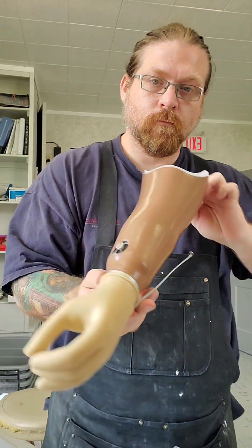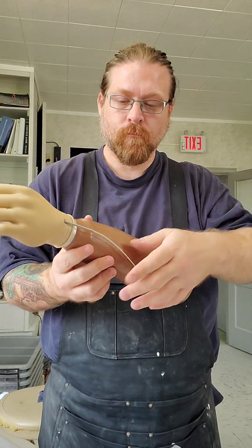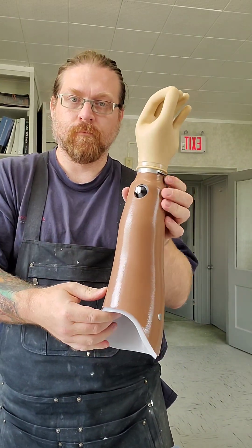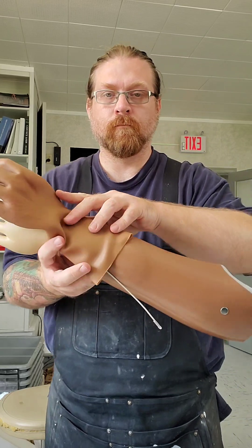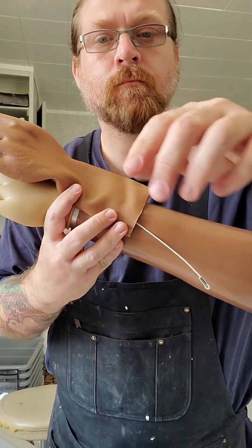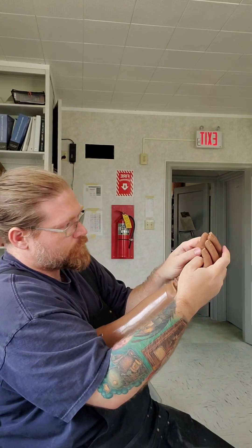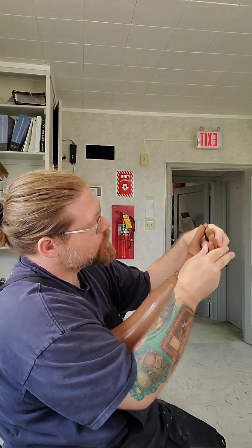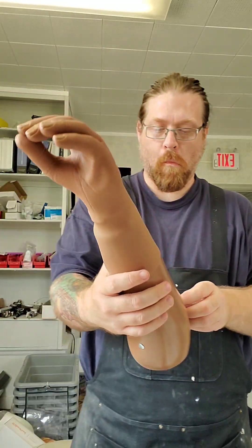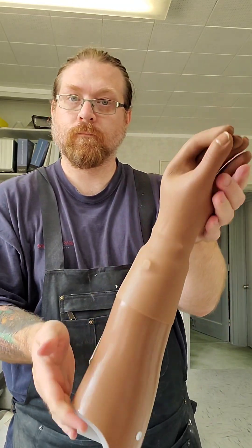I'll test out the wrist and the hand to make sure everything's working. That's going to attach to the harness, which will go around the shoulder — a figure nine harness. There's the cosmetic glove to go over that — that's what I color matched to, and I think I got pretty close. My socket does have a little bit more of a shine to it. To work the glove into place, just a little bit of donning spray and a little bit of heat — make sure to get all the wrinkles out and everything sits nice and perfect.